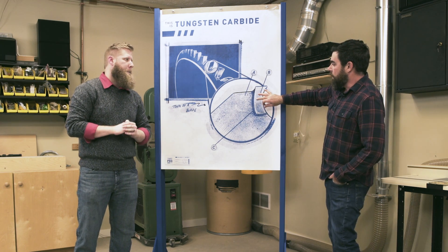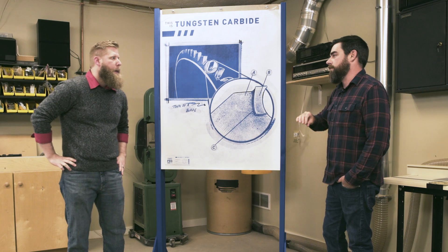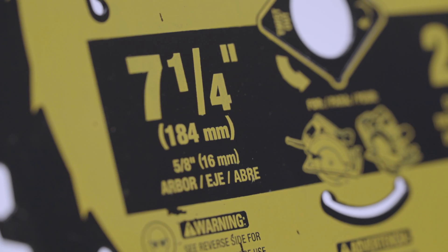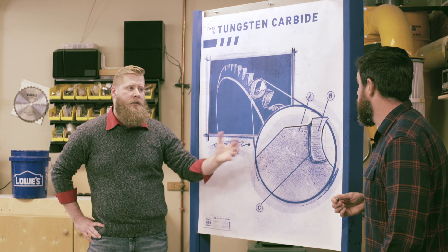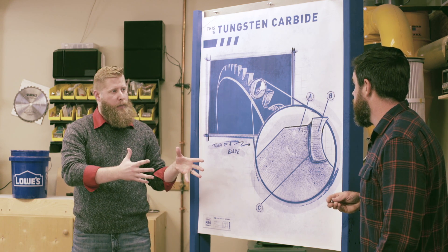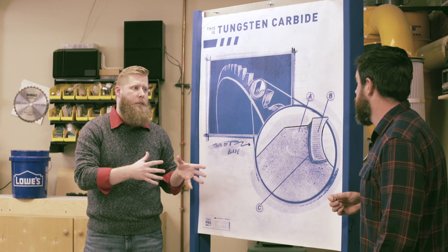Let's say we're doing some rough framing and we've got a tungsten carbide tipped saw blade and we chip a tooth — is that going to be a big problem? You could chip a tooth; that's not going to be uncommon. But we've still got all the other teeth on the blade if we potentially chip that one tooth. Not to mention the tungsten carbide is still as hard as it was when it was put onto the blade, so it's still going to be able to do the job it was designed to do.